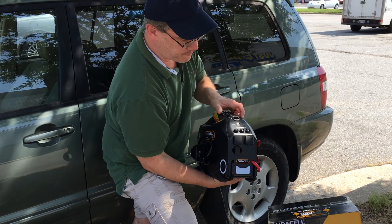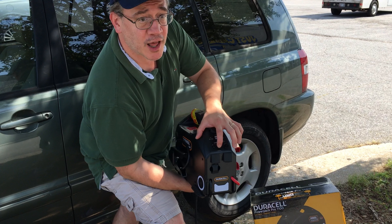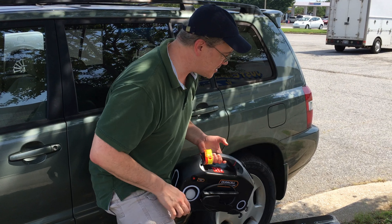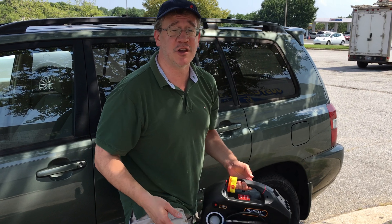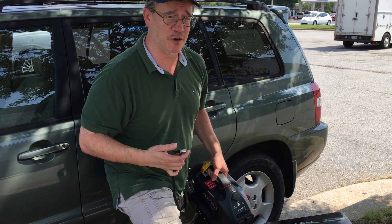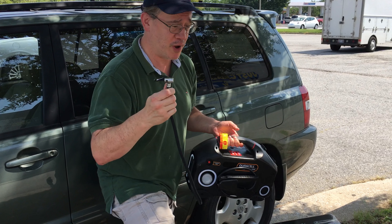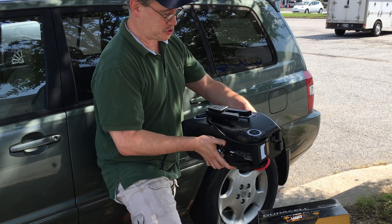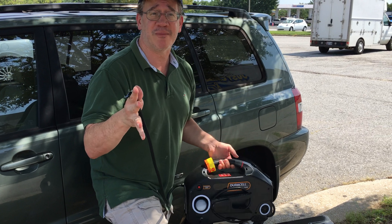It has a lot of very nice features that I really like. It's just unfortunate that I'm going to be returning it today. This is actually the second one I've purchased — I bought another one a couple years ago and it broke also. For some reason these portable chargers do break.